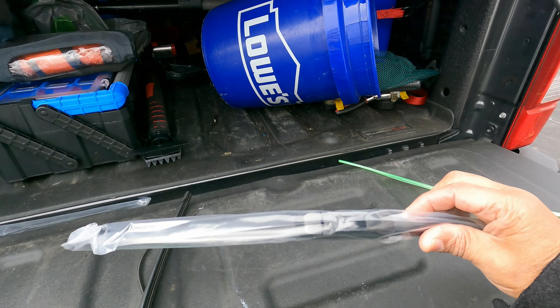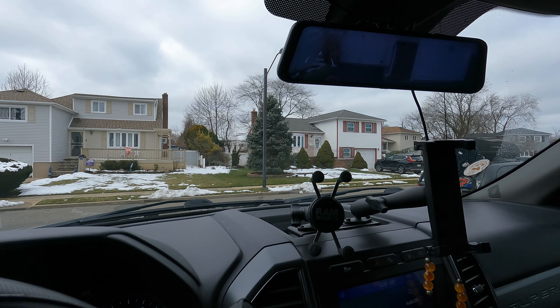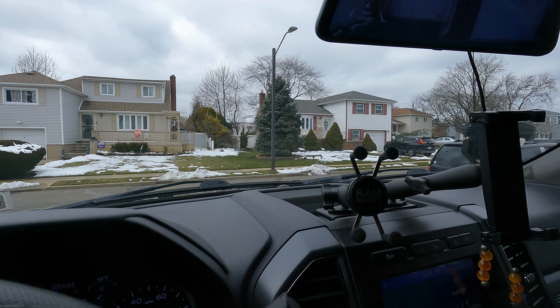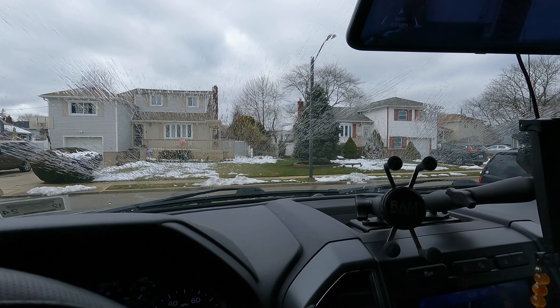I just wanted to give you guys a look at these wipers in action. No squeaks, and it does a pretty good job cleaning your windshield.